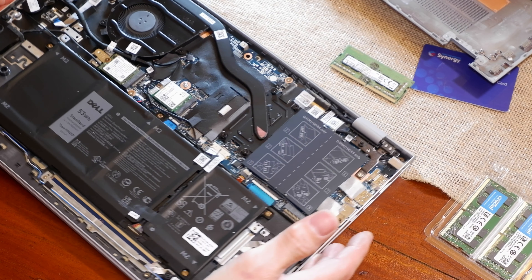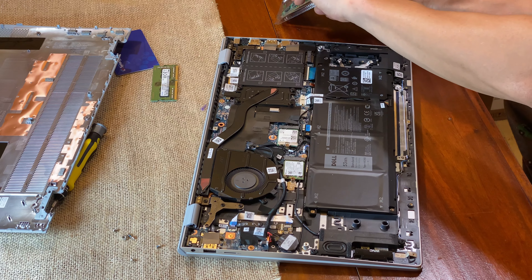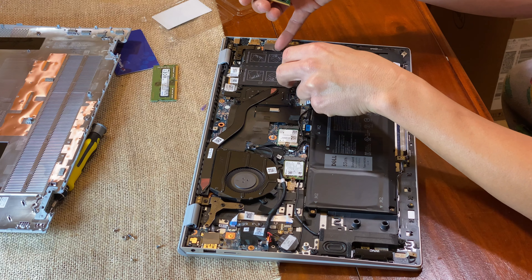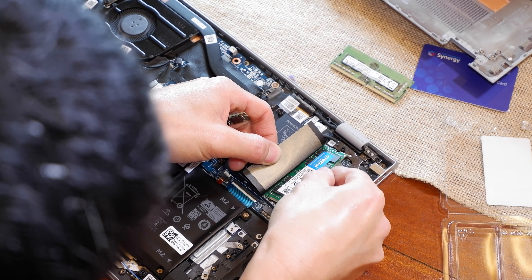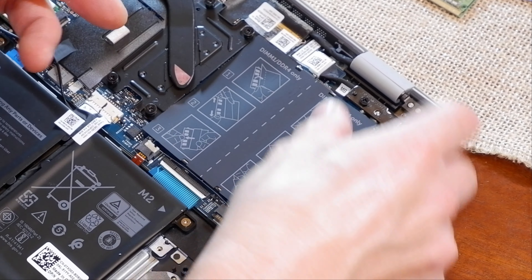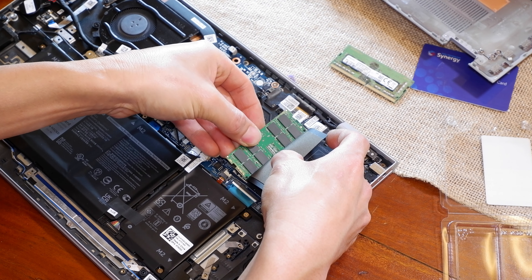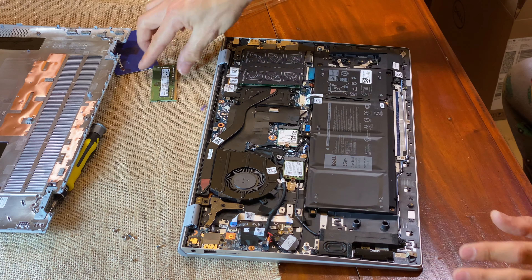We'll dive into the easy part first, which is the RAM. If you've installed RAM before it's pretty simple — it just tucks right in and clips right in. Got the two Crucial sticks here. The Crucial comes with a Micron chip, which is a good brand. Make sure it's seated properly and then pop it down. The matching RAM stick on the other side goes in upside down so the face sticker goes down to fit the slot.